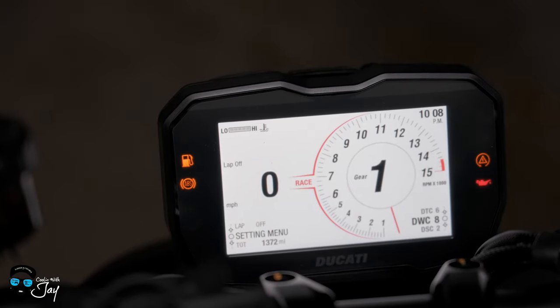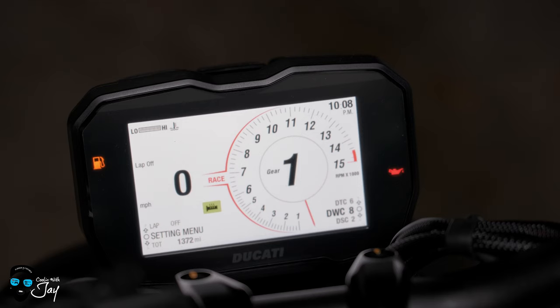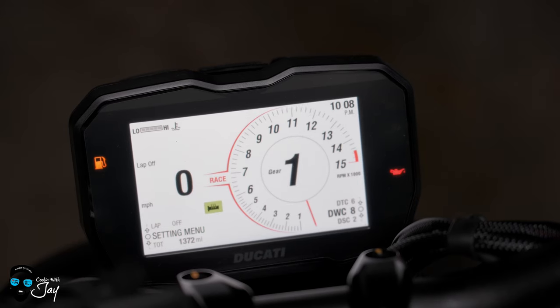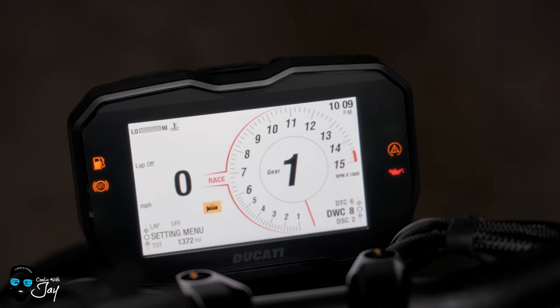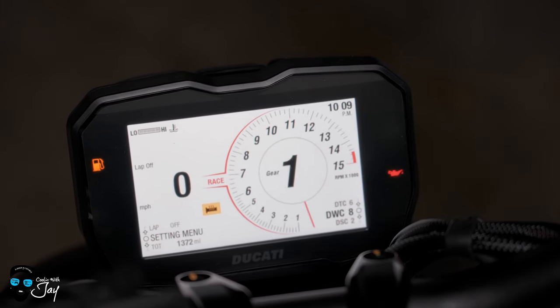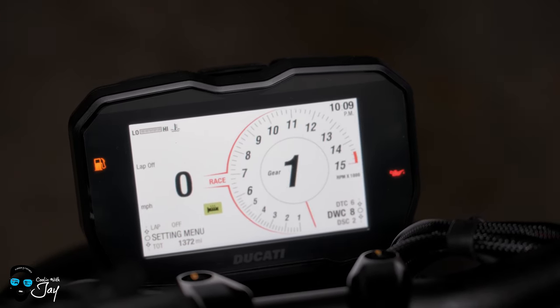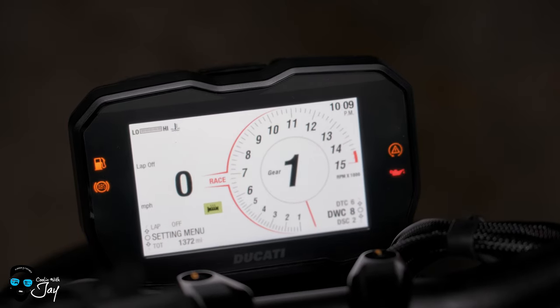If I hit the heated grips button, you'll see that indicator — that means my heated grips are on. If I press the same button again, it goes hotter, then hottest, then off. I actually leave it on green. My only con about the heated grips is I feel like the yellow and red are way too hot. I don't know when you would need the yellow unless you're in like 20-degree weather. I really leave it on green, the lowest setting. I feel like they need to reprogram those heats because I was cooking my hands on my last ride.